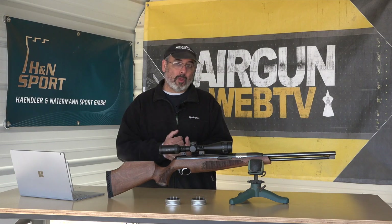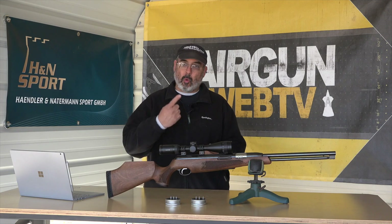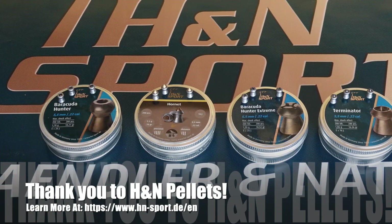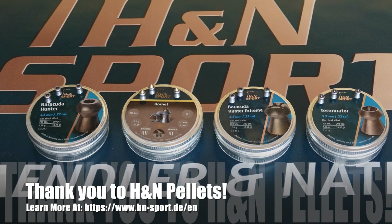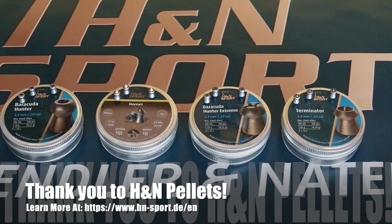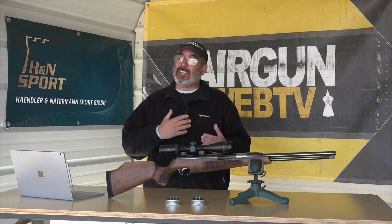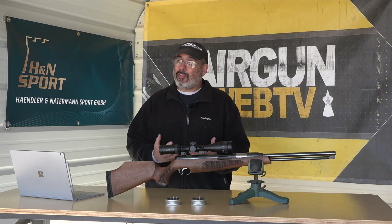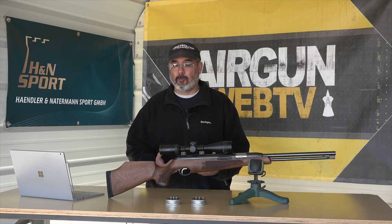Before we get started, I really want to just do a couple quick things. I have to say a super special thank you to H&N Pellets. They're the guys that are giving us the resources to do this, and they've been really patient because we had a lot of things that sort of hung us up last year that delayed this series, but we're able to finally pull it together now, and I think this is going to be some really great information for you.